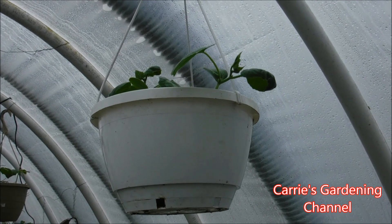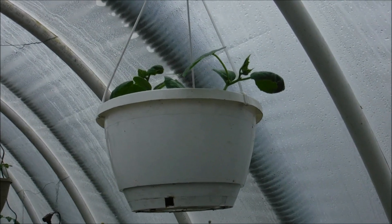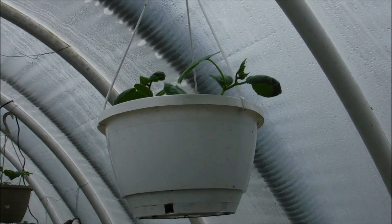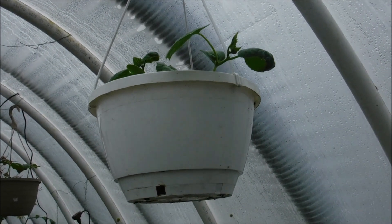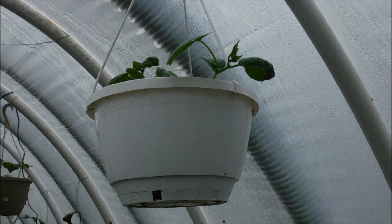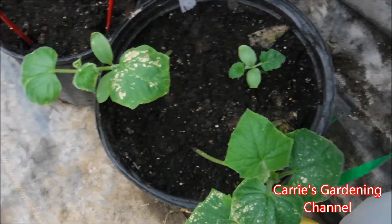I was very pleased with the results that I got, so I went back and this year I put them back in the hanging baskets, and I have some containers down here — these are growing in my containers down here.